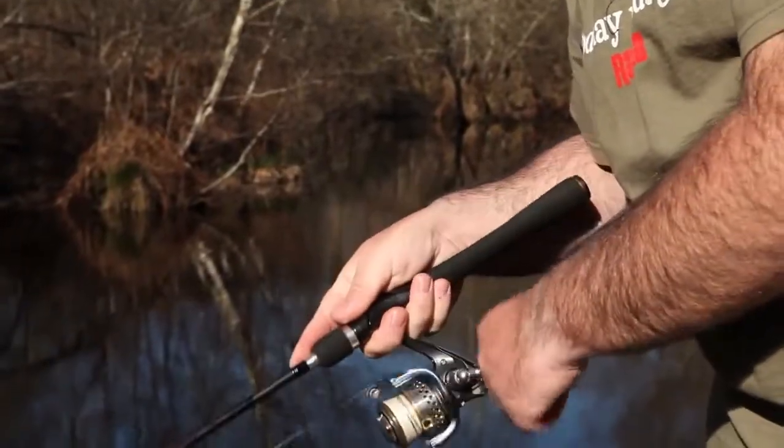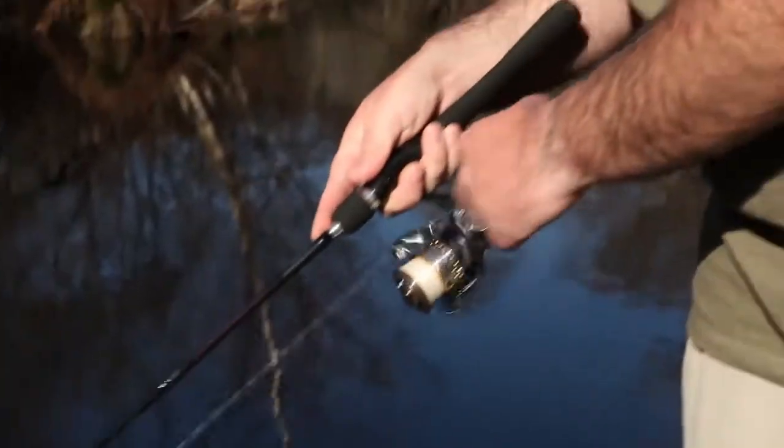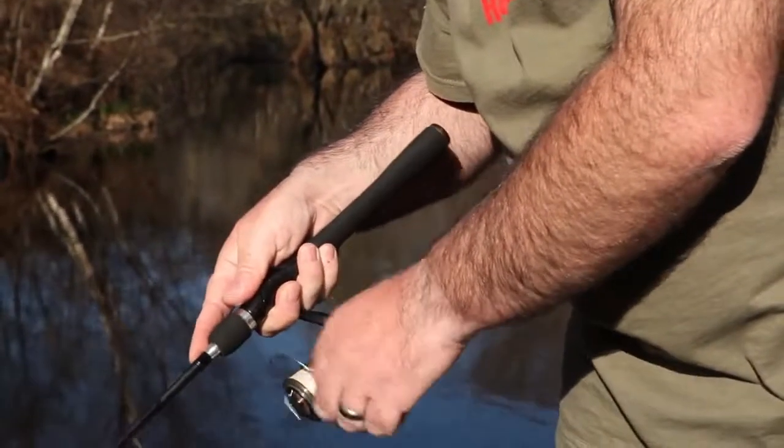Pro tip: try a slow retrieve, imparting sharp and snappy mini-twitches with your rod tip to create a slow, high flash presentation, creating a distinctive sound pattern.